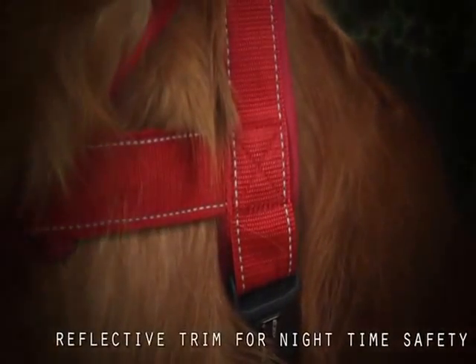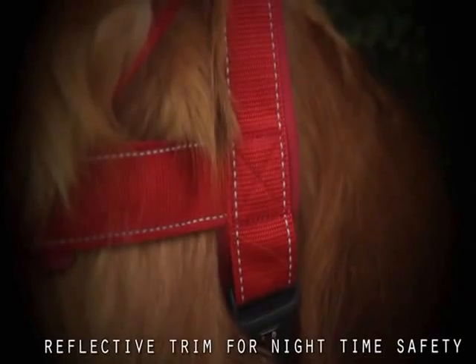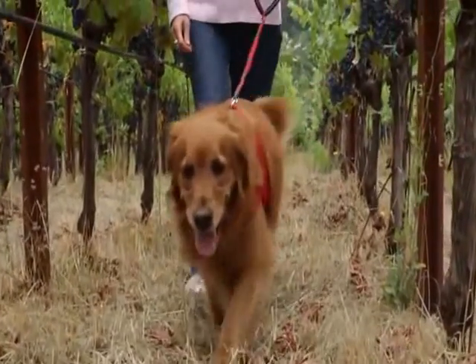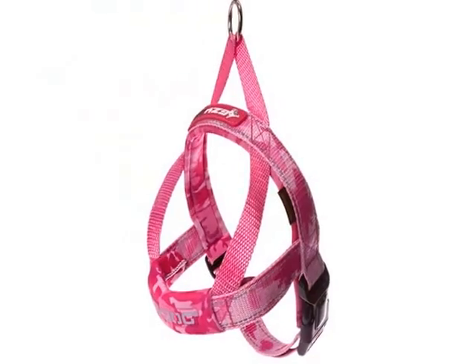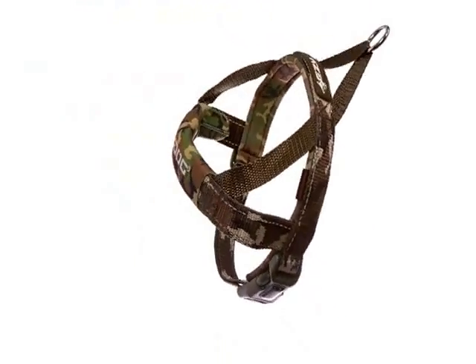Reflective trim and accents assure you'll be seen in the darkest of nights. The Quick Fit Harness is your quickest solution to that should I use a collar or harness debate for your dog.